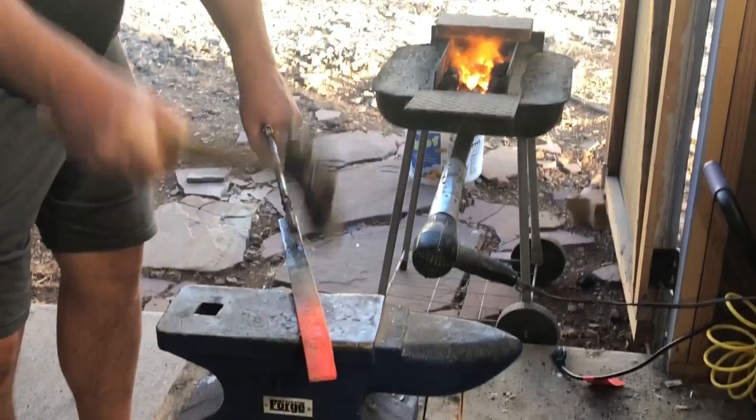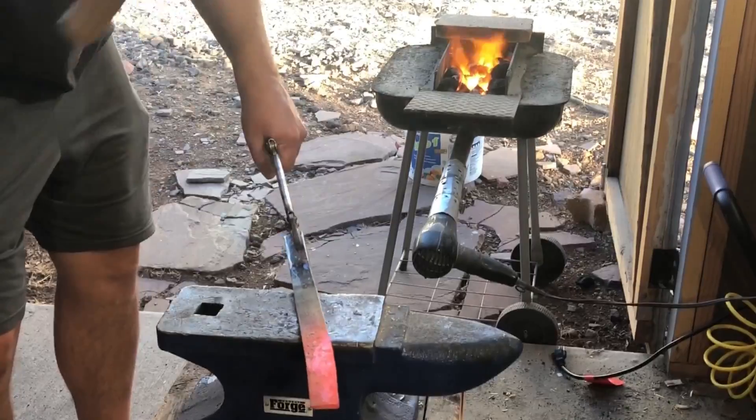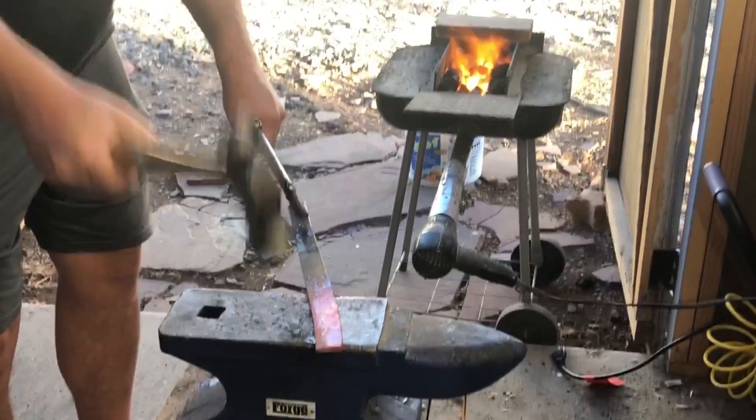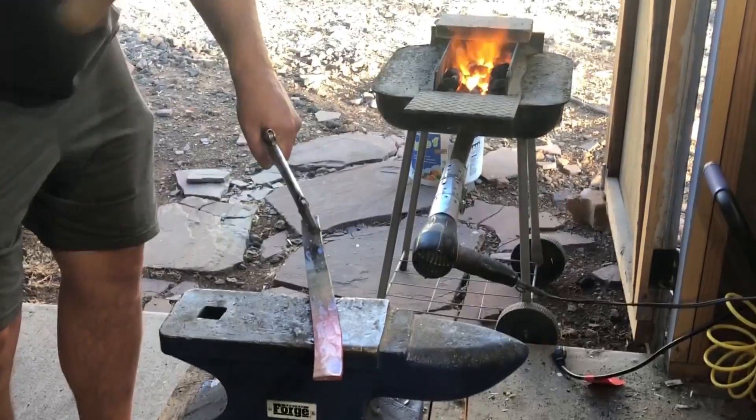So today I'm using another piece of that same material. I'm going to treat it like it's a proper knife making steel — I'm going to quench it, I'll use water for the quench, I'll temper it, and I'll put a good edge on it and we'll test it out.